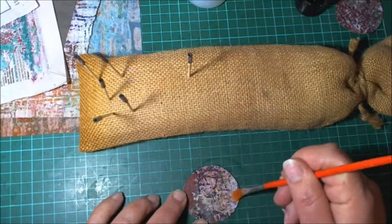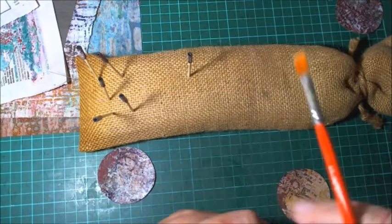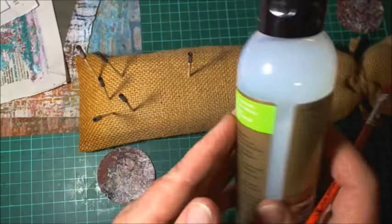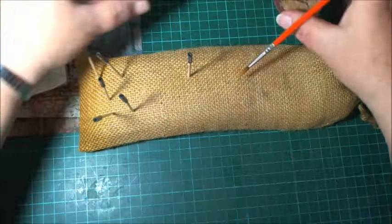The beads are done. I'll give these cut-out circles a quick coat as well — just a light coat of varnish to seal them. There we go. The varnish I used was just gloss varnish, Jo Sonja's or something — I picked it up from Spotlight, a craft store here in Australia.